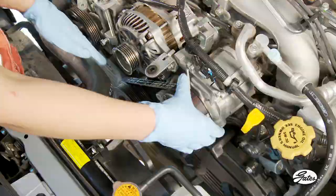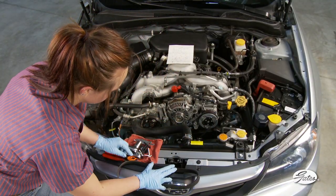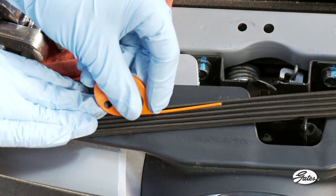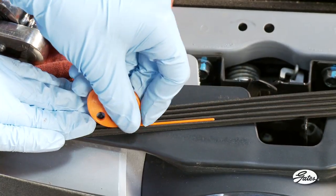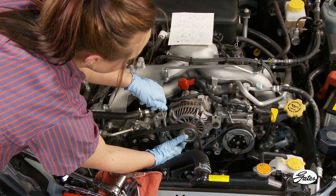Finish by checking the belt wear on the standard accessory drive and replace the belt and tensioner as needed. Gates recommends replacing all the belts and the tensioner at the same time — by design, these components wear at the same rate. Reconnect the electric fan and the installation is now complete.